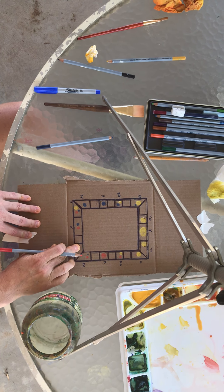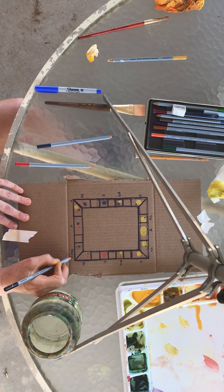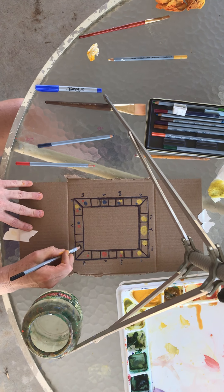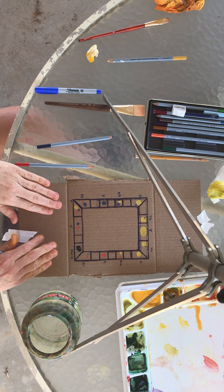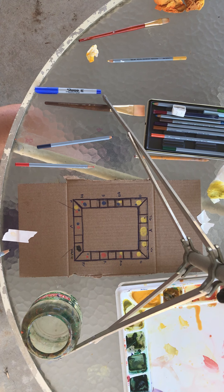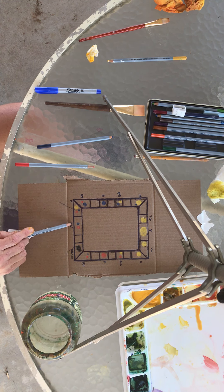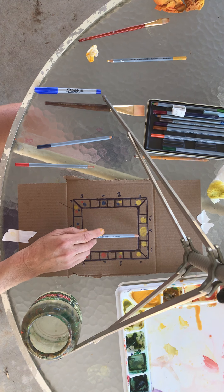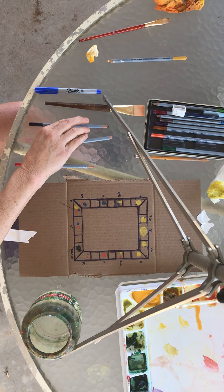Mud goes in one corner and black in another corner. So you have: yellow, yellow-green, green, blue-green, blue, blue-violet, violet, red-violet, red, red-orange, orange, yellow-orange — 12 colors in the wheel — and then mud and black in the corner wells.